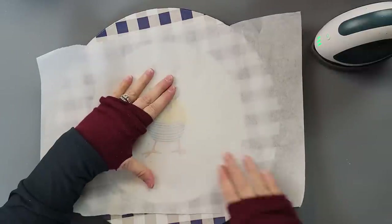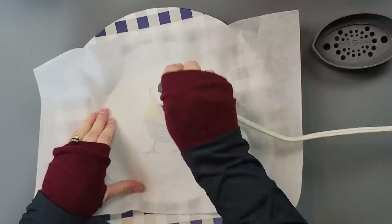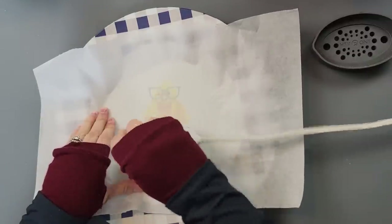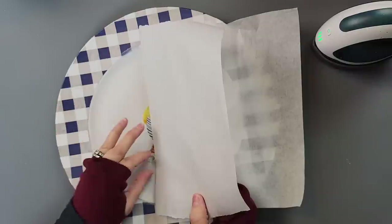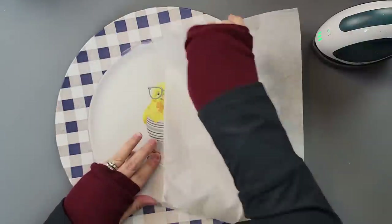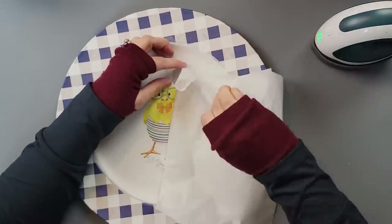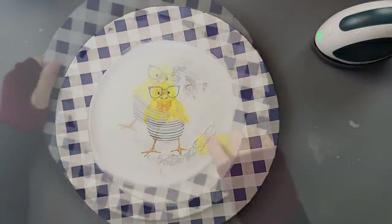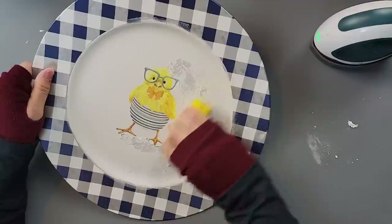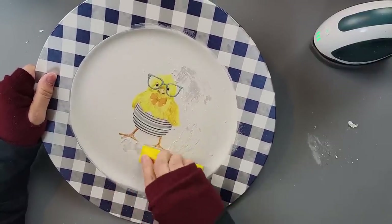Now something happened that has never happened to me before. I put my parchment paper down over my napkin like I always do, used my heat press, and once I went to lift up the parchment paper it started pulling up the paint. I'm thinking maybe the Mod Podge wasn't completely dry. So I pulled up as much of that paint as I could and used my little finger sander to sand it down.